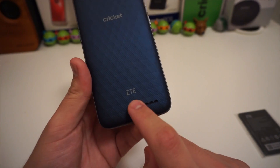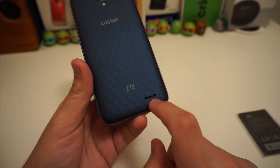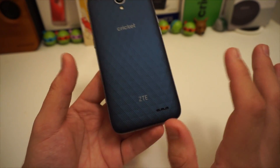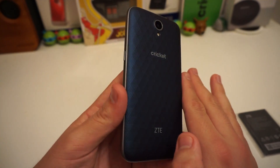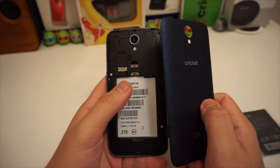On the back of the phone we have our rear shooter, the flash, a Cricket emblem, a ZTE emblem, and our speaker — three little dots opening. Hopefully the speaker is better than I expect, but I'm not 100% sure. The camera doesn't do the back justice; it looks better in person, with a really nice texture.